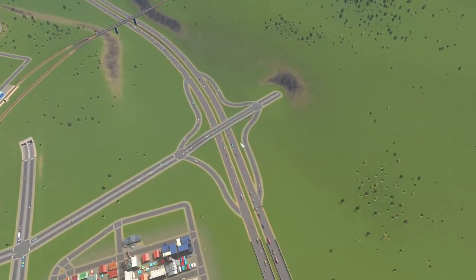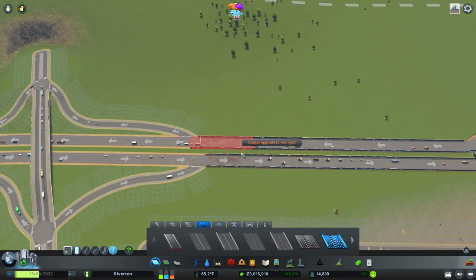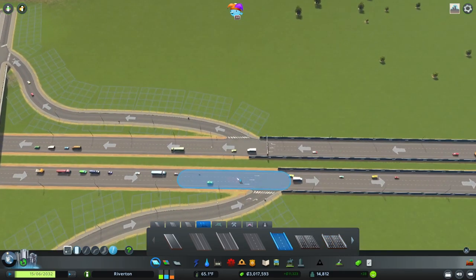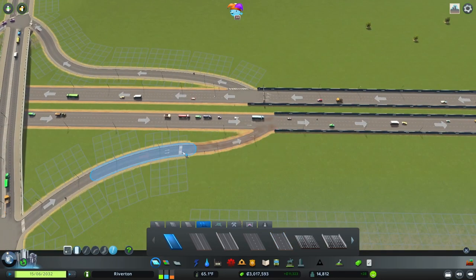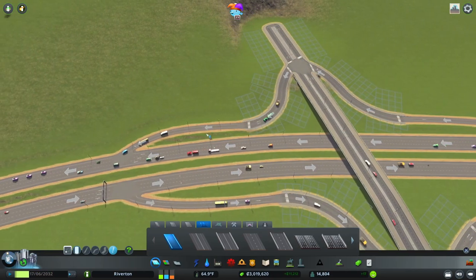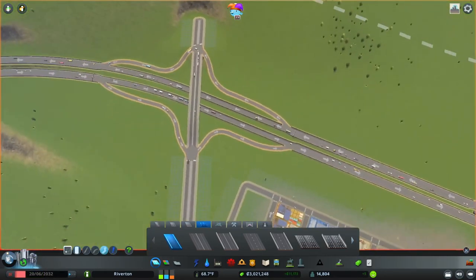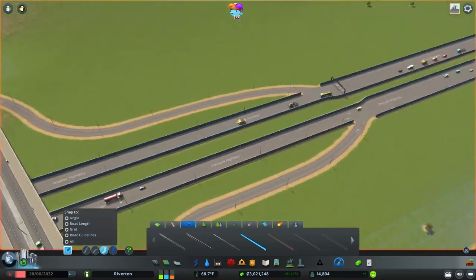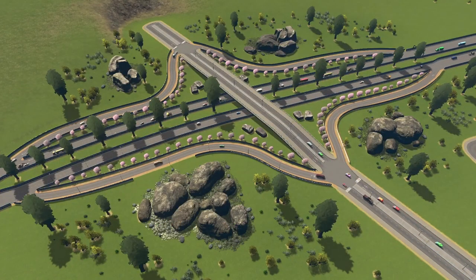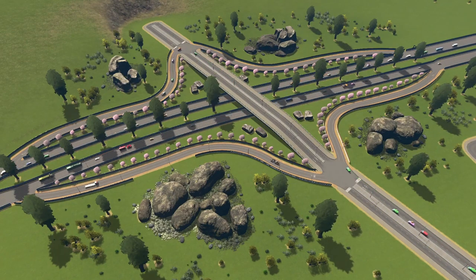All right, let's quickly move to this one here as well. I want to do some lane math, of course. We're going to go with the sound barrier for sure. We need highway ramps, right? The good thing is the highway ramps also give a higher speed. That looks much better already. Let's see if we can beautify this one as well — a little bit of trees, rocks, rock formations. I love those rock formations. Just looks so much better.